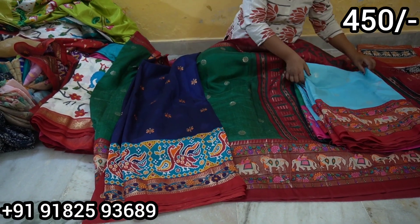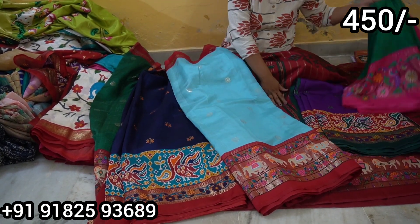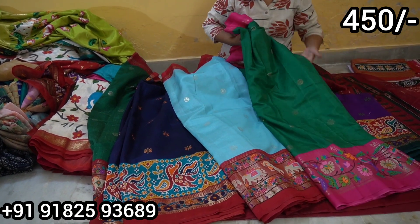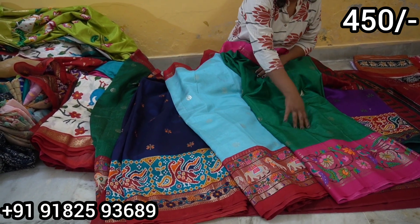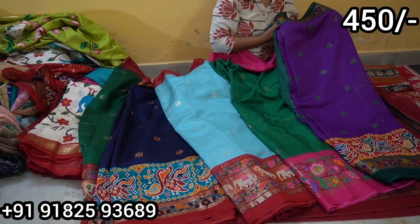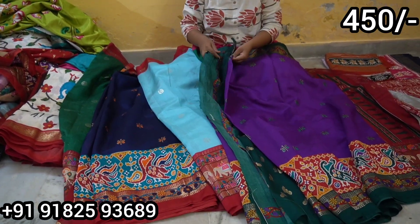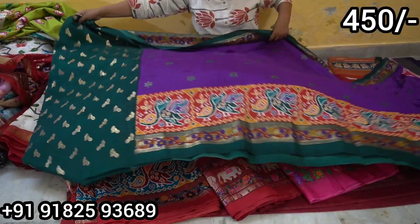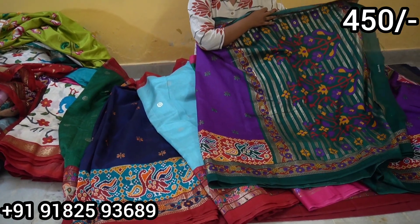We have a similar design. We have a green color and a blue color available. Let's add the color contrast. The blouse of the color contrast is in print, and the color contrast is also in print. Only 450 rupees.